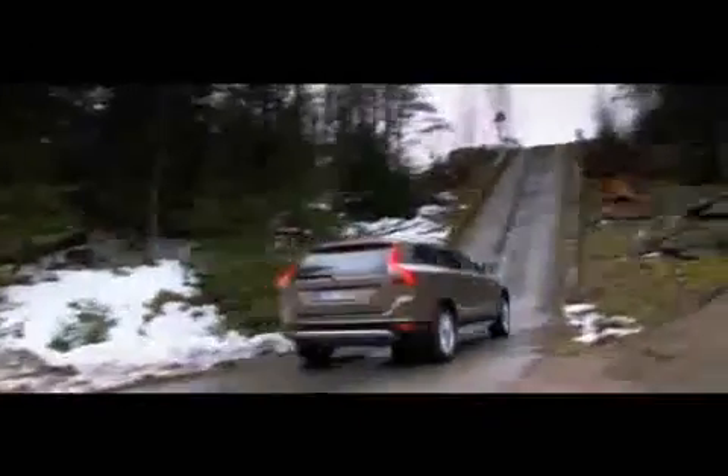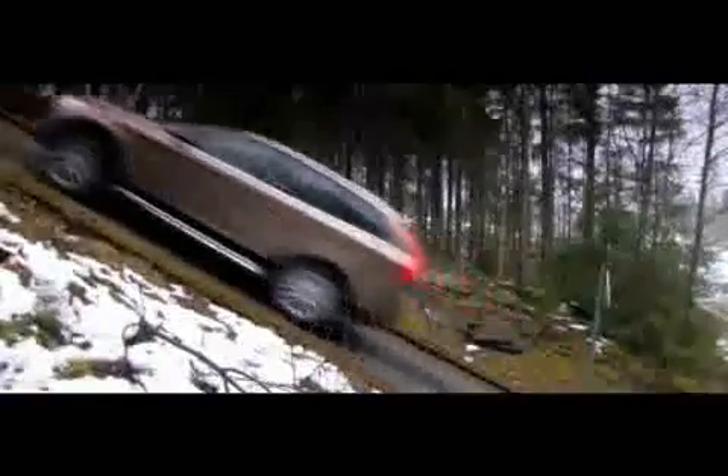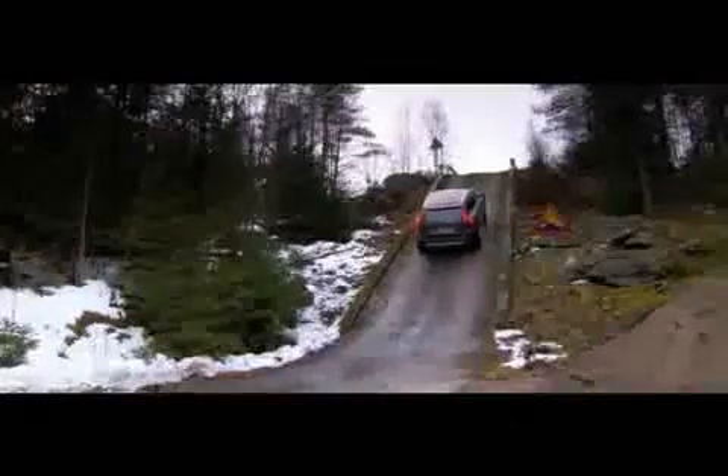Now we are going to the 60% slope. The slope looks a little bit slippery, but the car has a lot of power. We are soon on the top — and there we go.